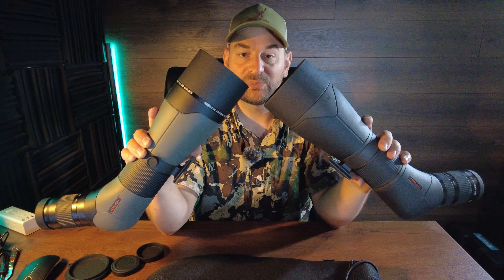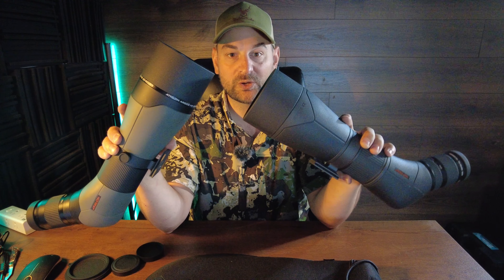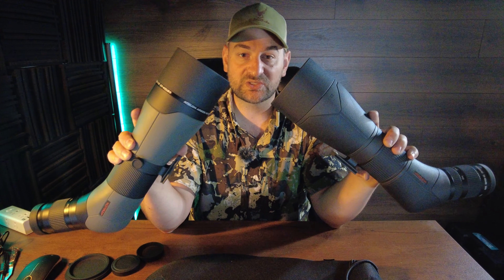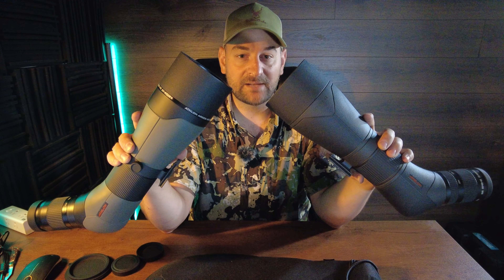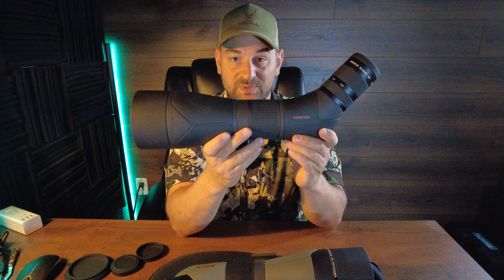Today we're going to compare the Athlon Argos spotting scope against the Athlon Kronos spotting scope. The Athlon Argos is Athlon Optics' entry-level budget class spotting scope, whereas the Kronos is their flagship high-end spotting scope.